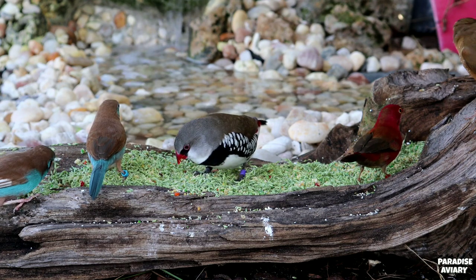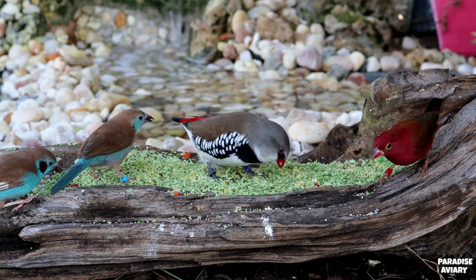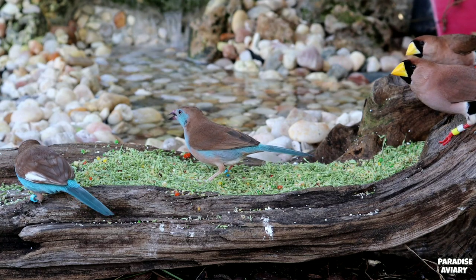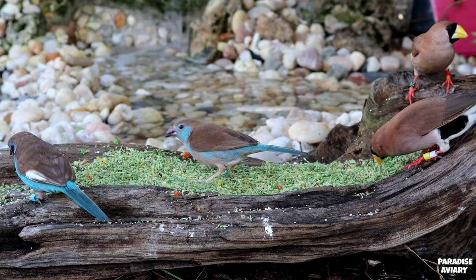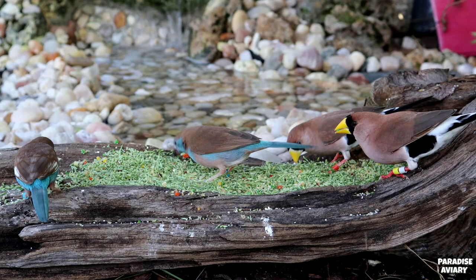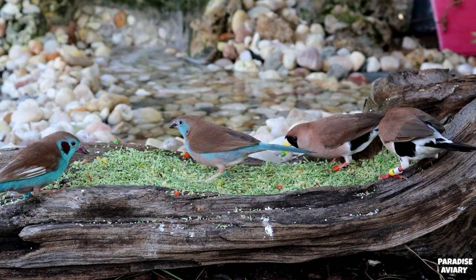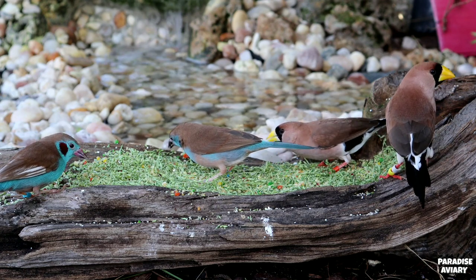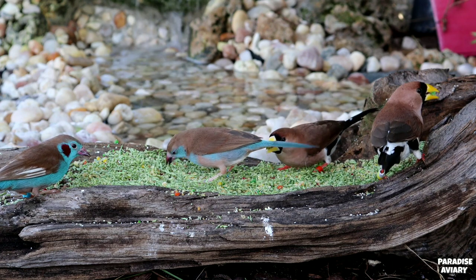So if you have a pair of birds that you've been having a hard time getting into breeding condition, I highly suggest that you start incorporating these green seeds into their diet. Hopefully this, along with other sources of protein, will help them get into that condition to begin breeding. I know it's a little bit late in the year to come out with this video since the majority of these grass seeds are pretty much dying right now, but at least this will help you be better prepared for next year if you want to start incorporating grass seeds into your finches' nutrition.